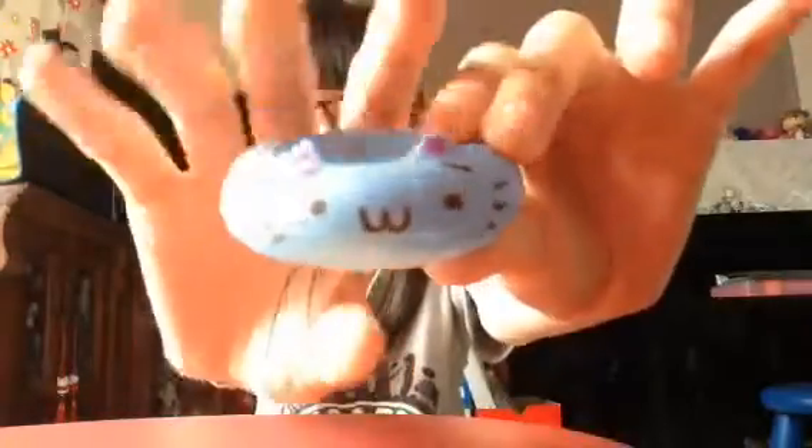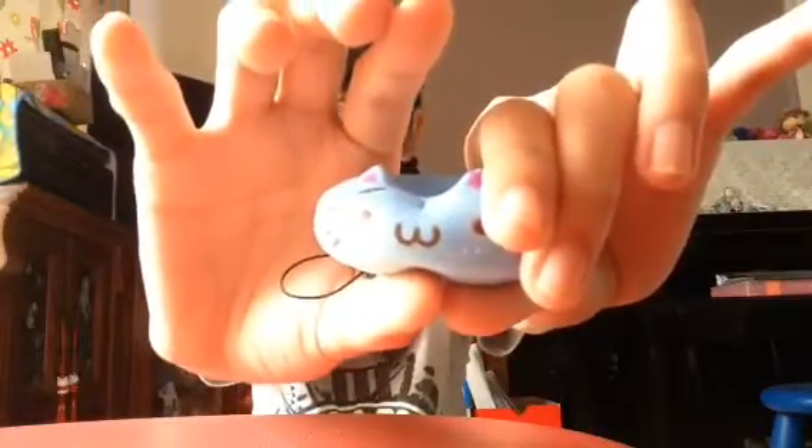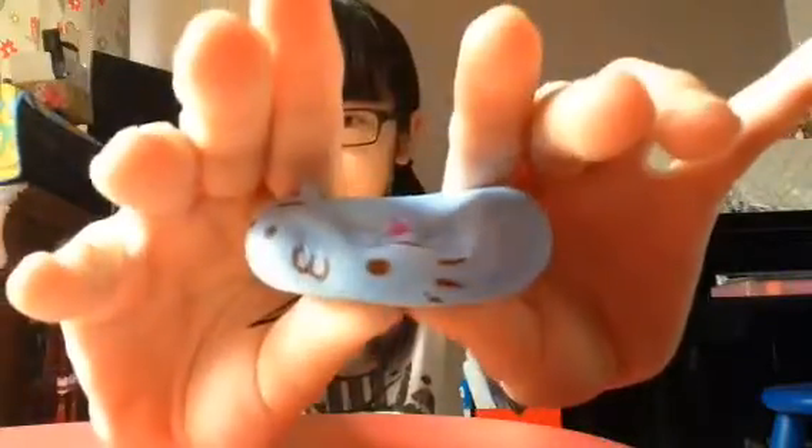Next is this Dakota Donut Cat squishy. Let's squish it! Oh my gosh, this one changed a lot! This one is super slow rising. So this one is a thumbs up!